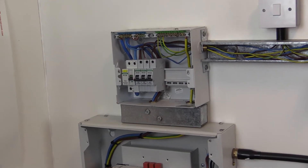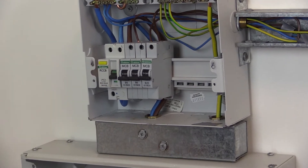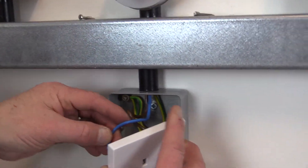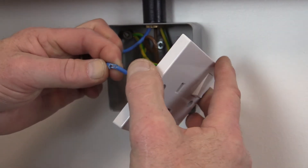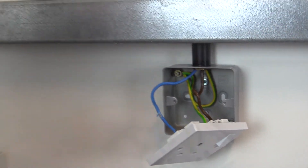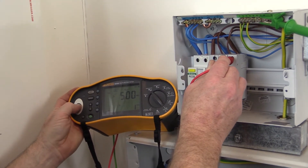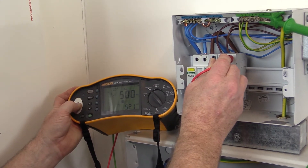A procedure to identify the fault is to switch off all circuit breakers, then disconnect and test each final circuit individually until the circuit with the low value is identified. Carry out further investigation on the affected circuit to establish the cause of the low reading and take suitable remedial action. Remember, any defect or omission discovered should be made good and the test repeated to obtain a satisfactory value before proceeding further.